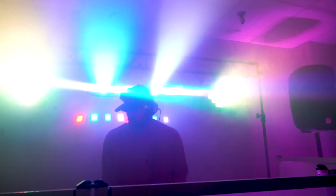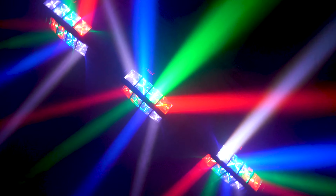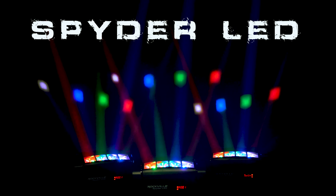So the Spider LED is a versatile eight-beam motorized moving head suitable for DJs, venues, karaoke bars, clubs, and even parties. If you're looking for a multi-functional moving headlight with eight bright beams, look no further than the Spider LED from Rockville. As always, I am Mike from Rockville — I'll see you next time.